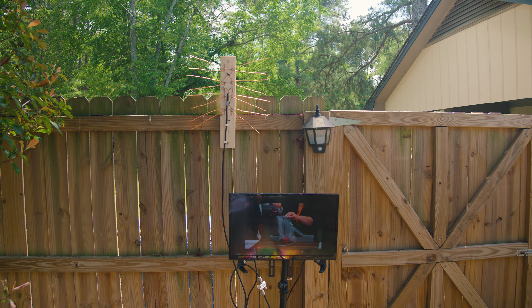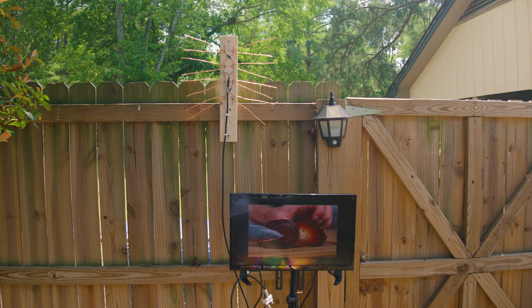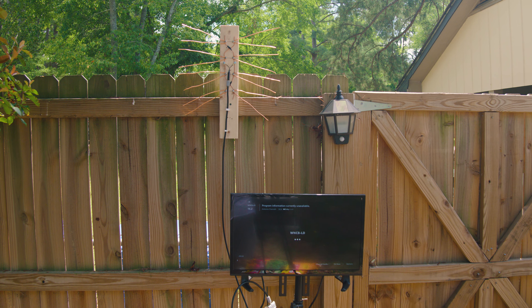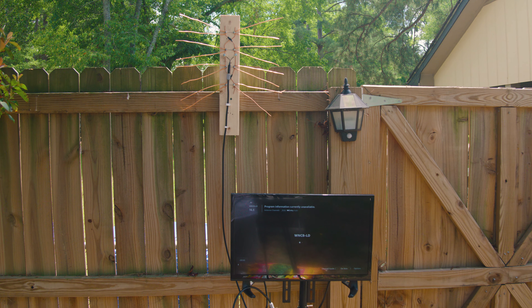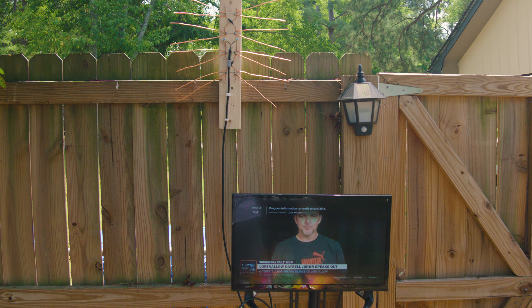So you woke up today and turned on the TV, saw it's acting funny and the channels are not coming through. You look outside and there's no storm, or you're just trying to save some money and cut the wire. Don't worry — here at the Starter Box team we've got your back.